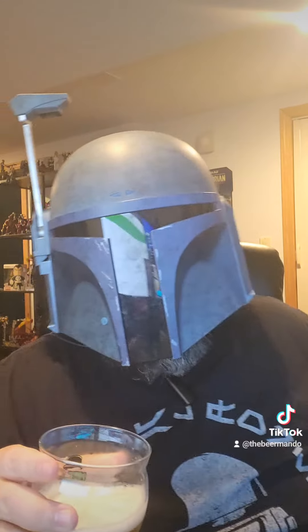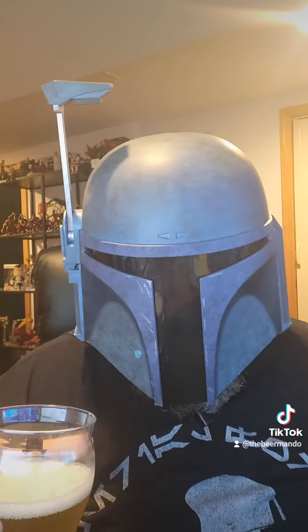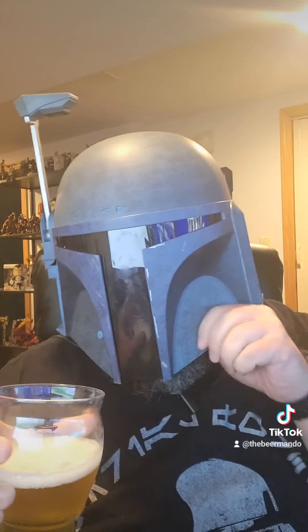It's got that kind of banana-y, clove-y feel to it. This is a nail on the head as far as this style goes.